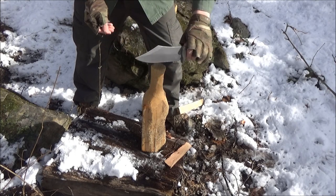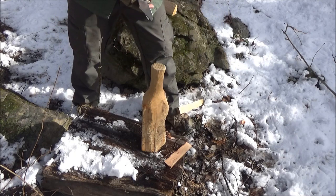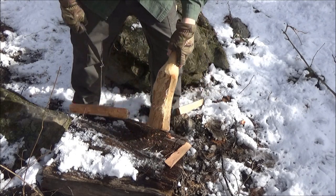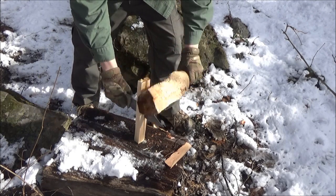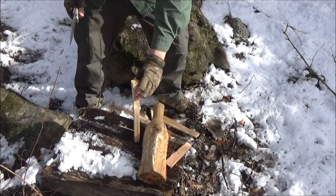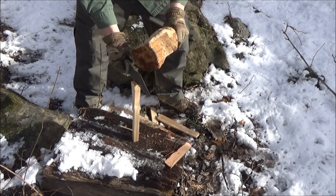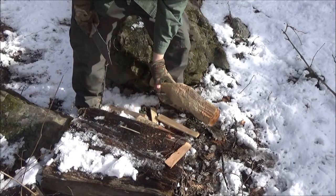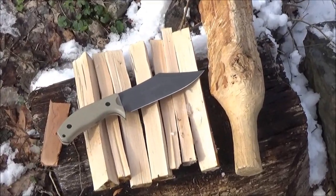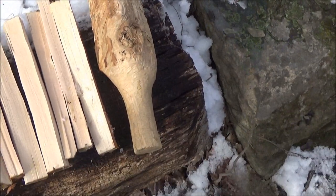I still wouldn't recommend this for splitting unless you had to, but if you had to, it definitely could — just be careful of that tip. You can see that if you had to, it could do some splitting. Let's hear it for the caveman baton of coolness.